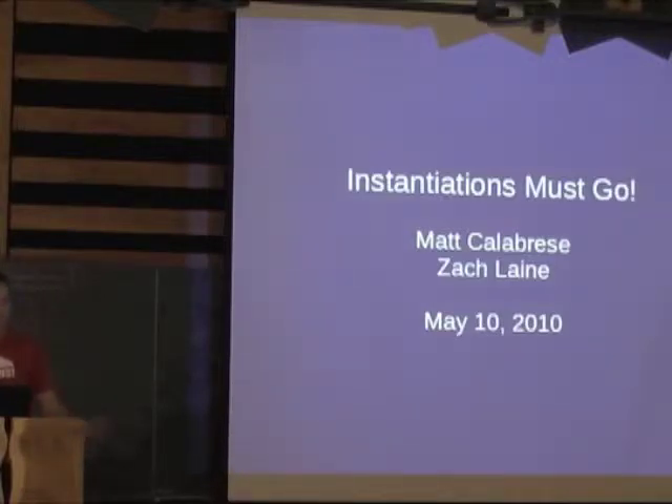This talk is split into two parts. I'm going to cover what the technique is, how we got to it, some basics about it, and then Matt's going to talk about some of the follow-on stuff and some interesting applications at the end.